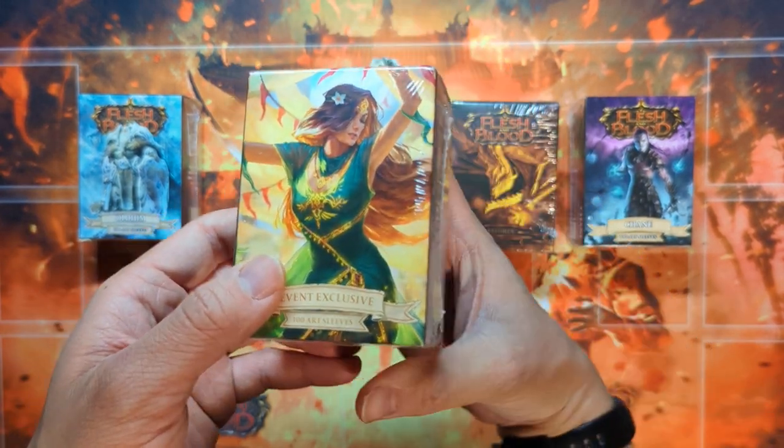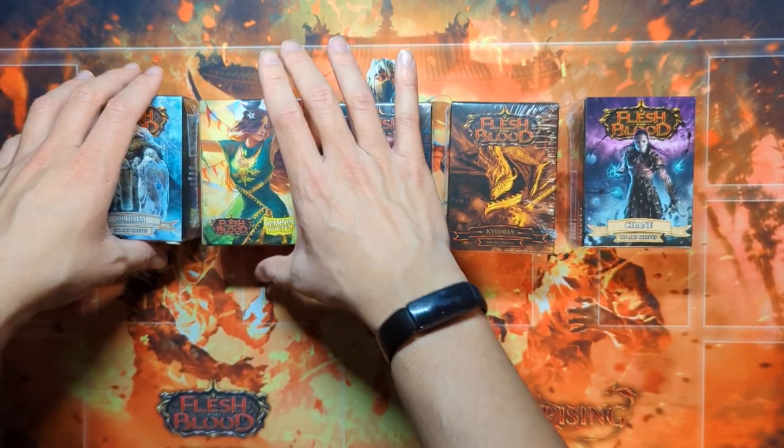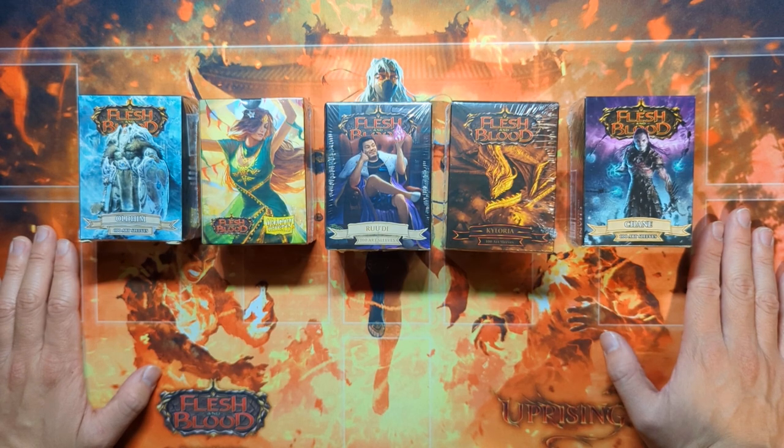I also got this one — the Tunic sleeves. One of my friends went and got the Tunic sleeves — I think three of them — and she gave me one, so I really appreciate that.